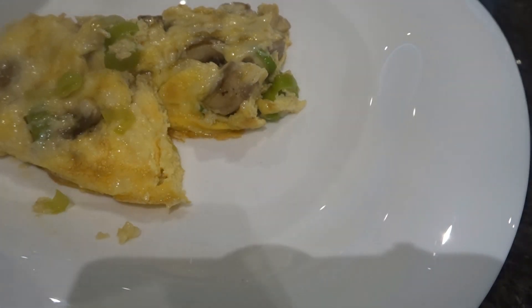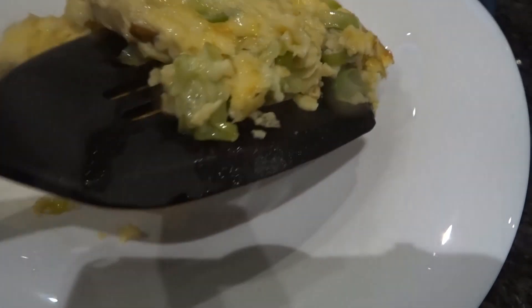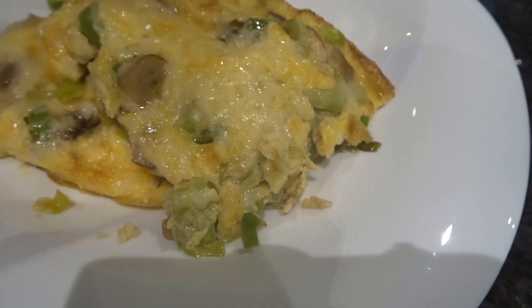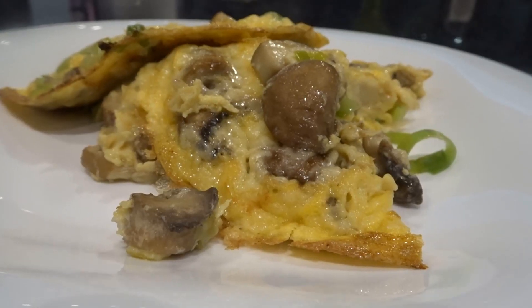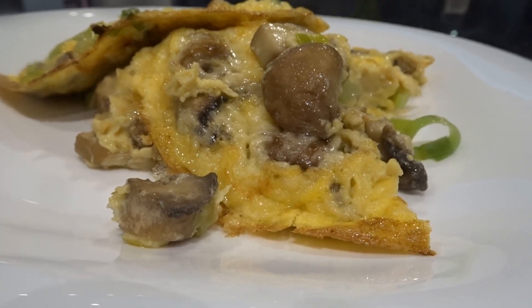As I said earlier, omelette is usually quite a common thing to make, but you just don't know whether somebody has never made one before and needs to know. But yeah, I've been Maria, you've been awesome. There will be other keto recipes soon and I'll catch you on the flip side. Bye for now!